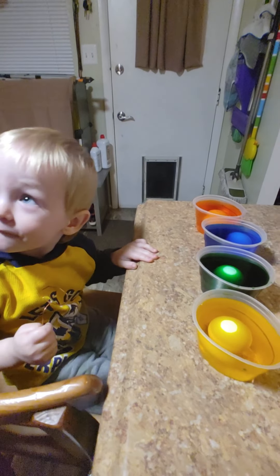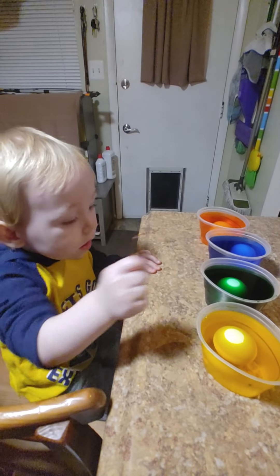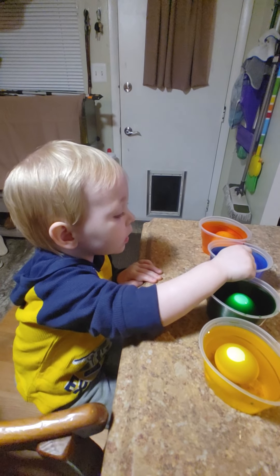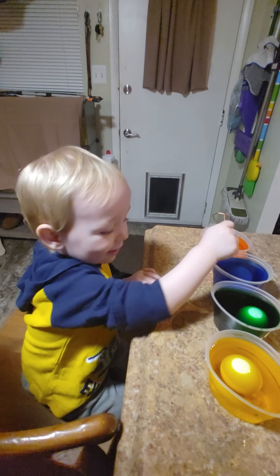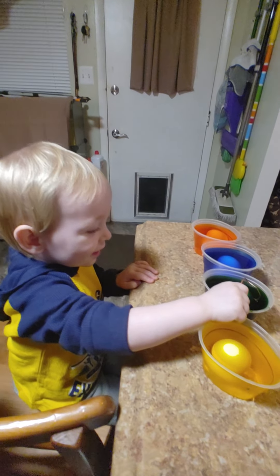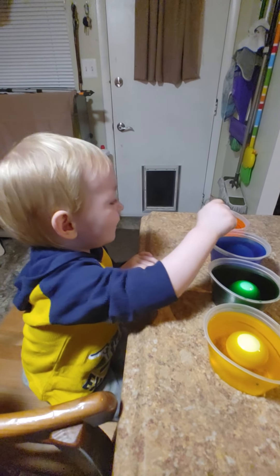Hey, Theo, where's yellow? Where's yellow? No, that's green. That's blue. That's orange. Yellow. Green. Blue. Orange.